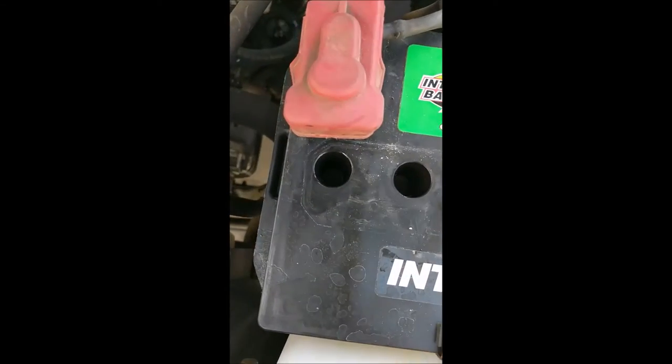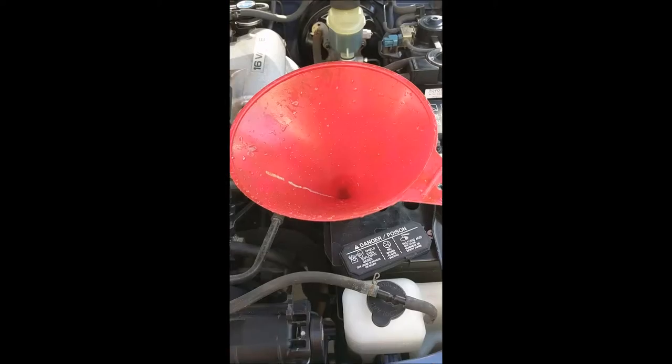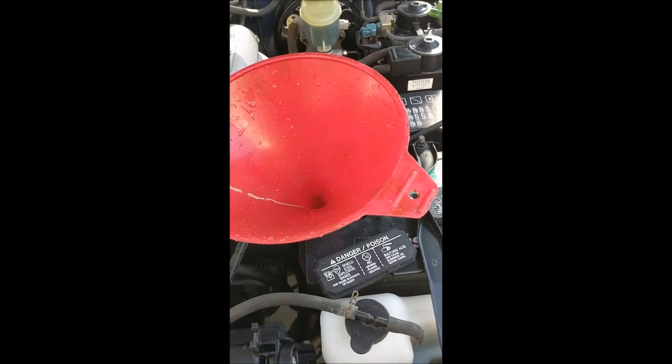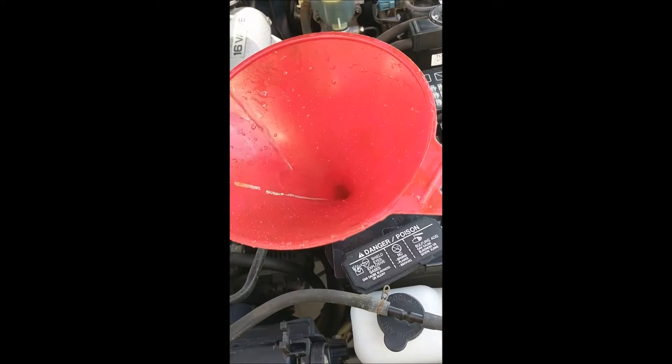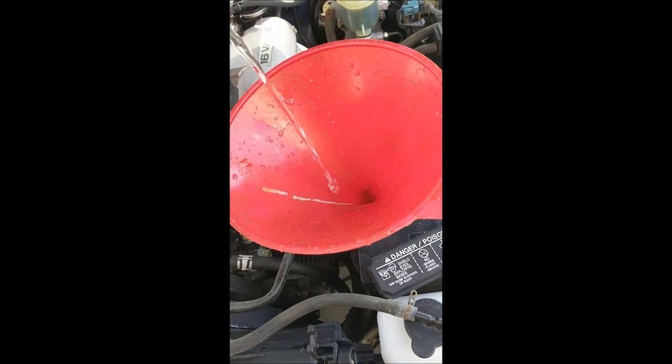Inside here you'll fill with water — distilled water. Put a funnel in one of the cylinders and add water as necessary. You don't need to fill it all the way to the top of the cylinder.